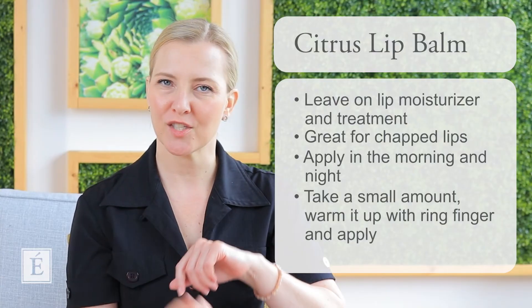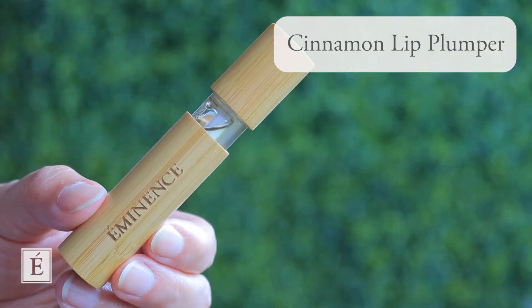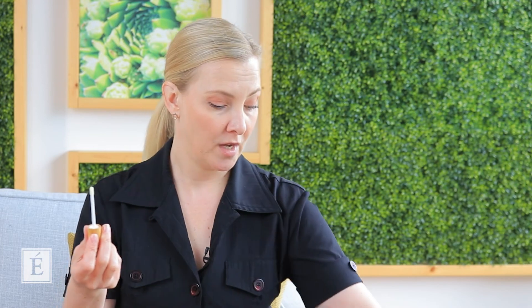And that is a beautiful moisturized lip with an amazing moisturizing lip treatment with our fabulous Eminence Lip Trio. As a fun little bonus, for those of you who love plumping your lips, we also have the beautiful Cinnamon Lip Plumper. It's a beautiful lip oil that goes beautifully on top of the Citrus Lip Balm, or before. So if you have a really well-moisturized lip already, just go ahead and pop this on — it'll bring some beautiful plumping. You can also go right over the top. Take your wand and apply.